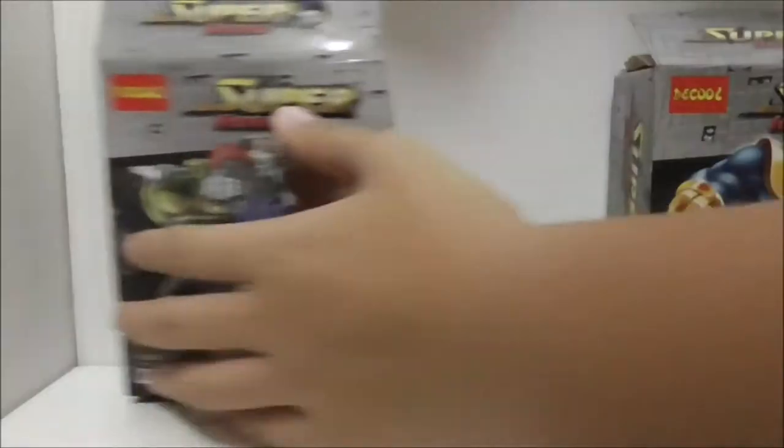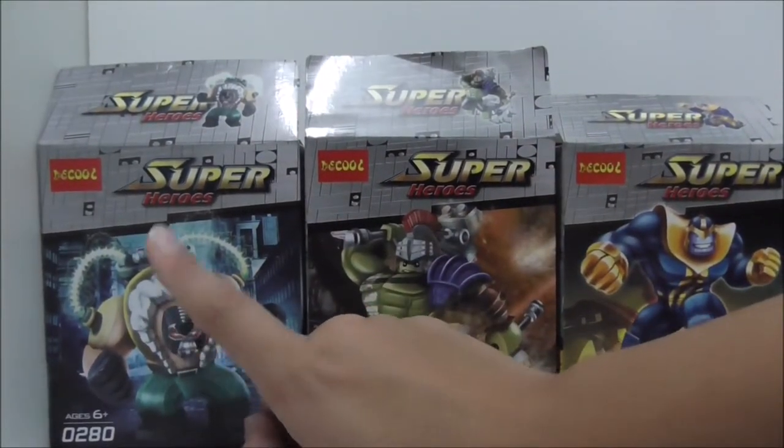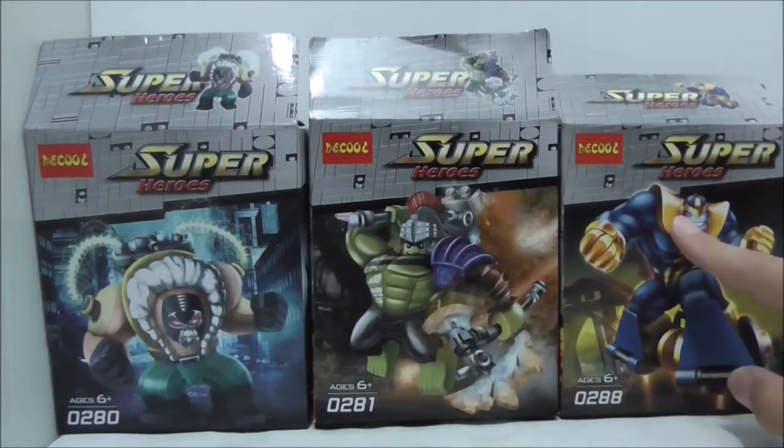Hey guys, it's here as you and to review the Deku Lego Blake Marvel vs DC Superheroes Creep Pack Big Fix. So these are all of the boxes here. You can see you have Bane from the Lego Batman movie, and Hulk from Thor Ragnarok, and Thanos.